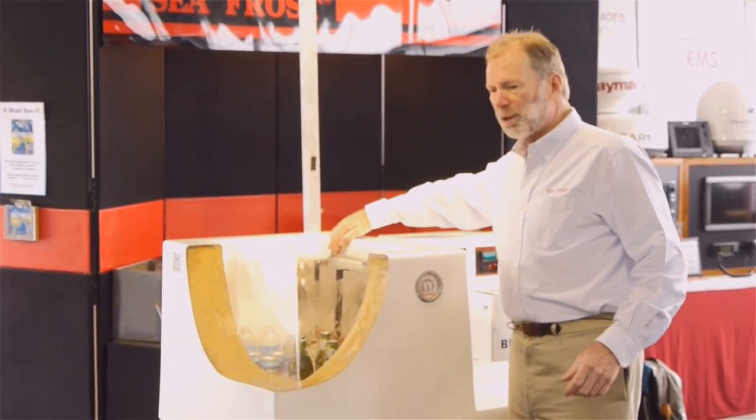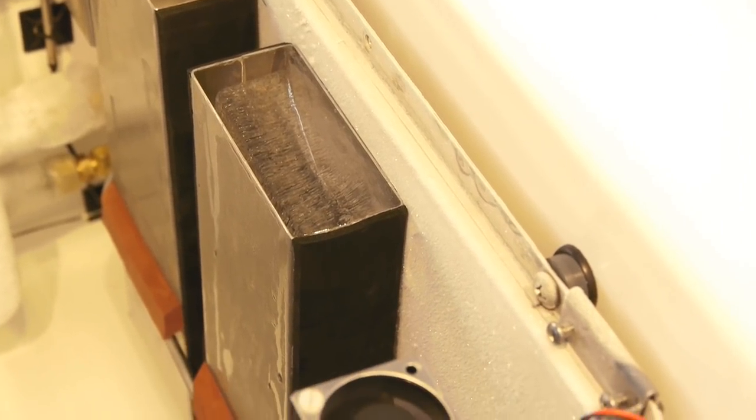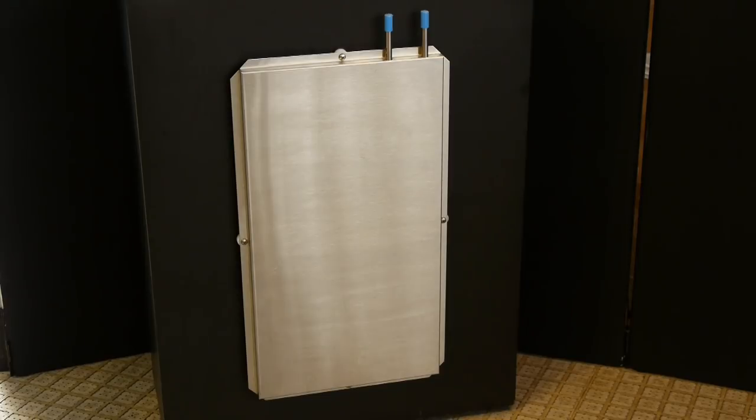The cold plate is a stainless steel construction. It's strong, it's ice pick proof, it's flat. We make many, many sizes so we adapt everything to the boxes that we refrigerate.